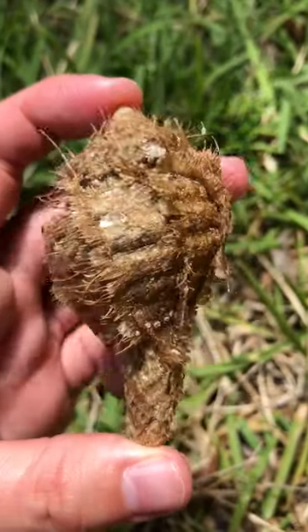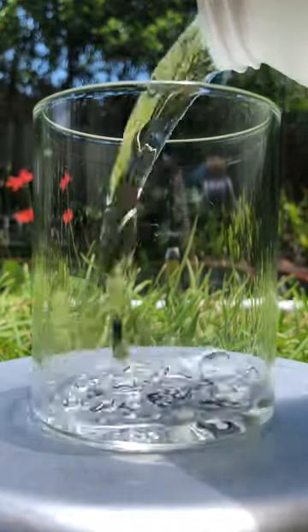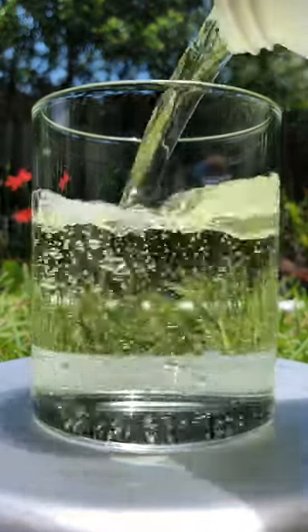This guy is a giant hairy triton seashell, and I love to clean these guys because the transformation from ugly to lovely is just so satisfying.